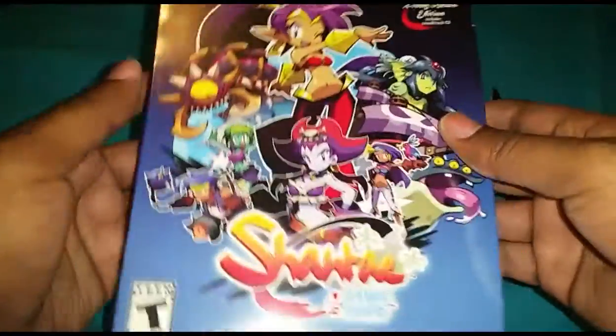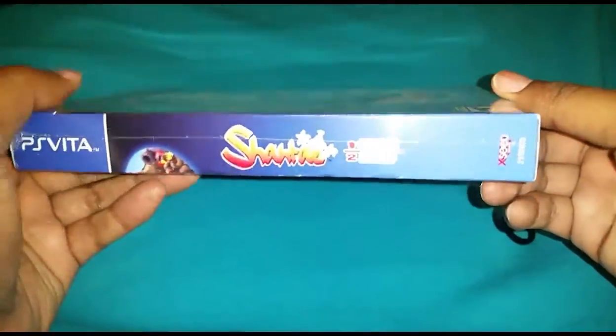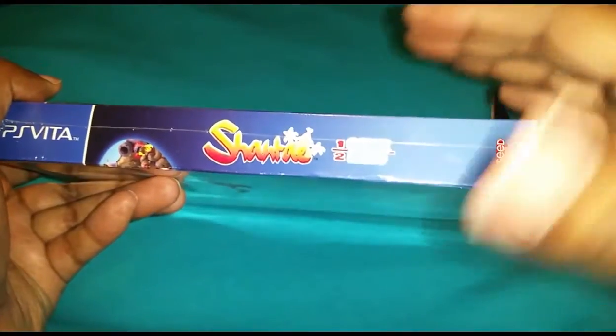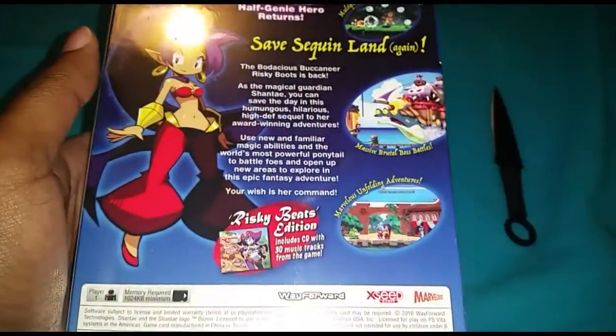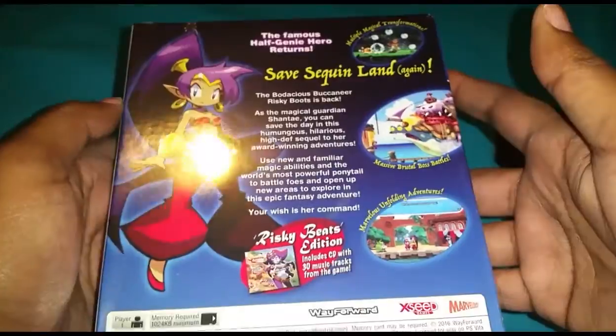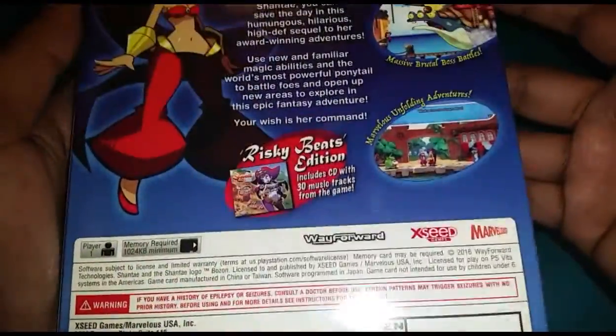The Risky Beats Edition includes the soundtrack, which is awesome — the soundtrack in this game is pretty nice. I like that. I have never personally played a Shantae game. I know that one came out for the 3DS and there were several others, but again I have never played the series.